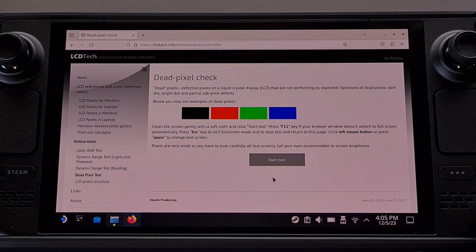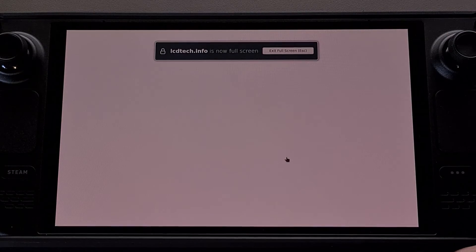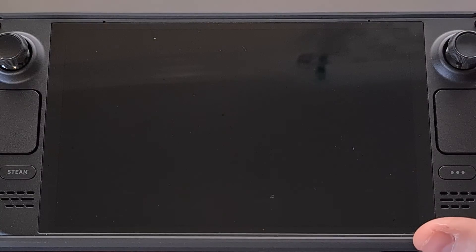Once you have this website loaded, just tap on the start test button and then it will let us begin scrolling through the colors. Each tap on the screen will transition from one color to the other, and you'll see us go from white to black to red to green to blue and then back to white again.